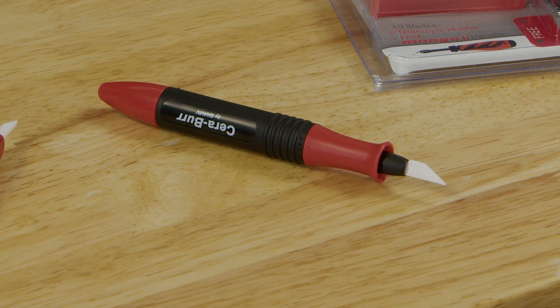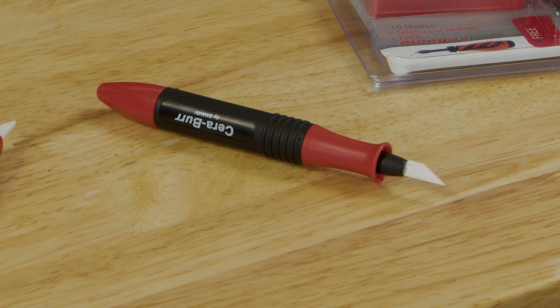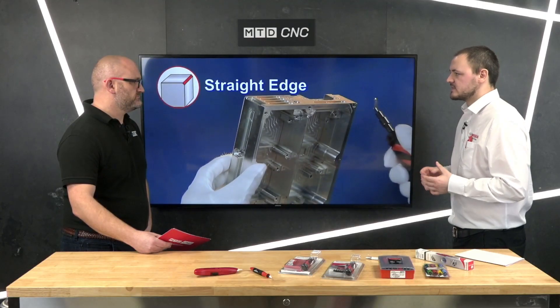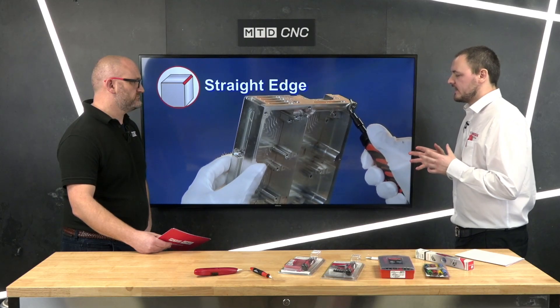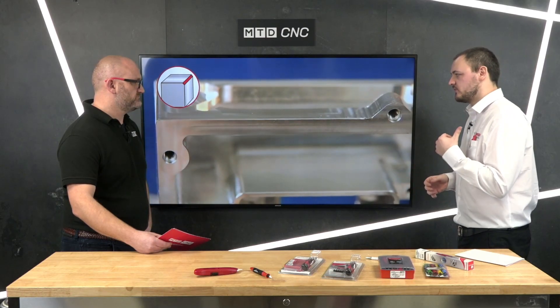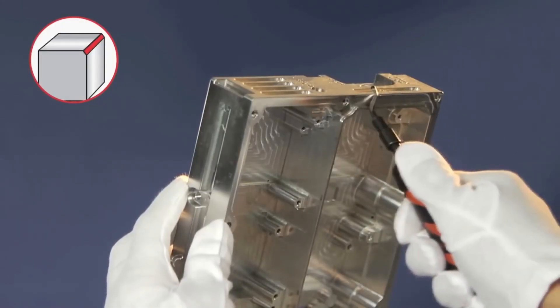Ceramic tools are quite important because companies are often using utility blades and scalpels in the workplace, and you'll often hear stories of accidents — health and safety managers saying they're using more plasters and accident books than they are tooling. With the ceramic tools, they're very safe: they'll deburr plastics and soft metals, helping you avoid common workplace accidents, which keeps the health and safety manager happy and, more importantly, keeps the workforce safe.